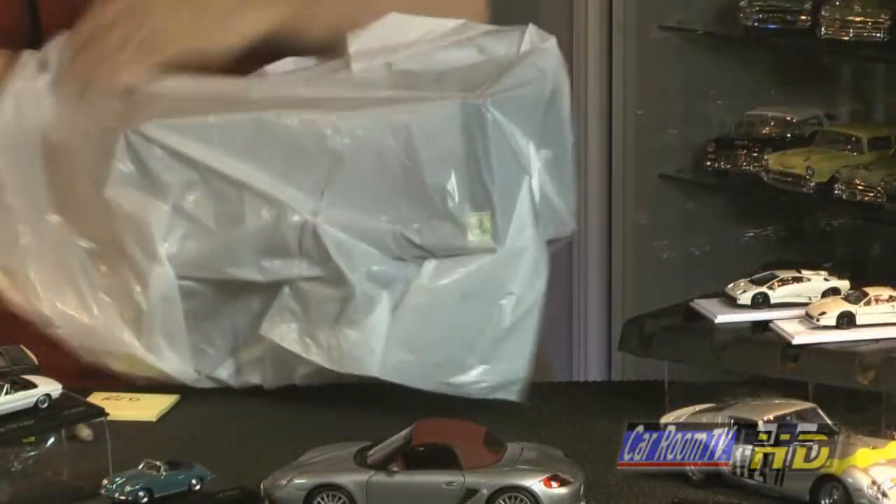Also take into account that if you're going to store the model's box in a garage, an attic, a shed, or a basement, humidity and temperature can really affect the paper and the glue that holds the box together. Also take into account mice, rats, bugs, any of that nasty stuff. Put the box inside a kitchen garbage bag and write the name of the model on the outside of the bag.